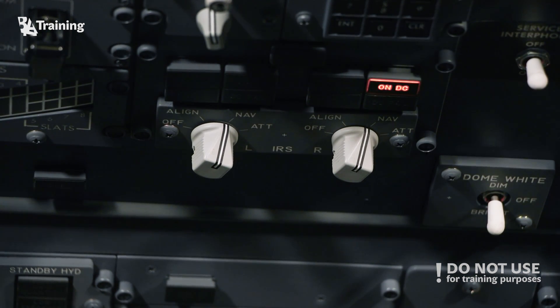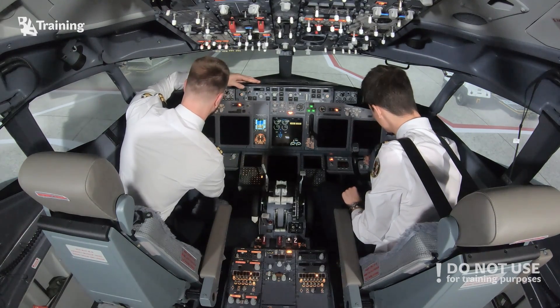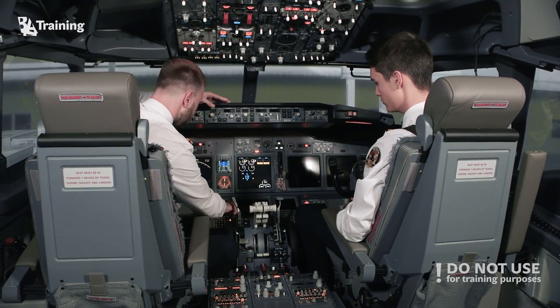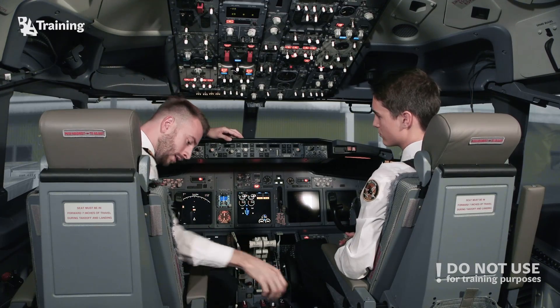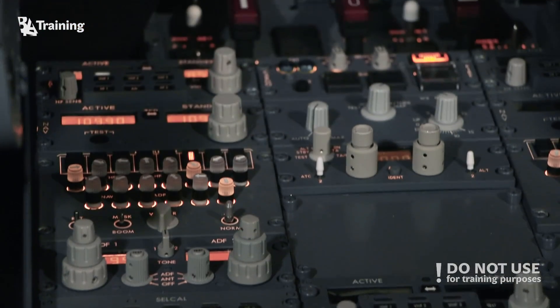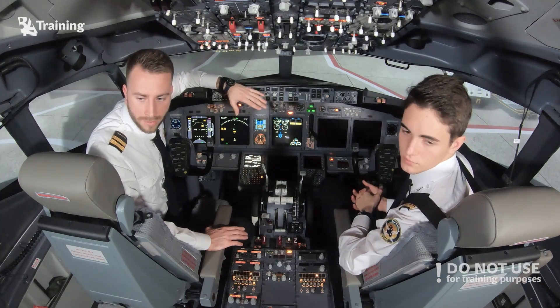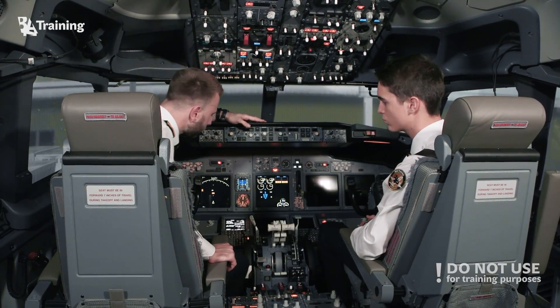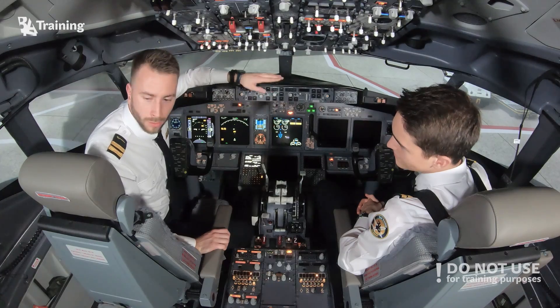Let's align the IRS. Meanwhile, as they are aligning — which can take up to 30 minutes depending on the outside temperature and the temperature of the aircraft itself — we're supposed to configure the route. In order to configure the route, we need some lights and we'll turn on the brightness of the FMC. For the purpose of this video, we'll just pretend that all the route is entered and the aircraft is almost ready to taxi. Let's continue our pre-flight inspection checklist.